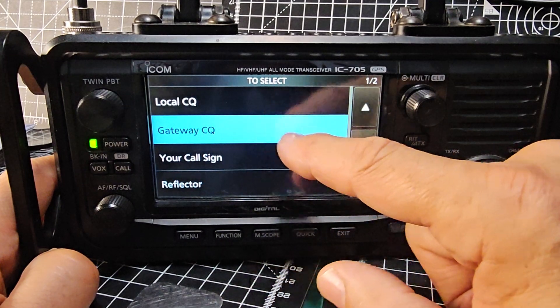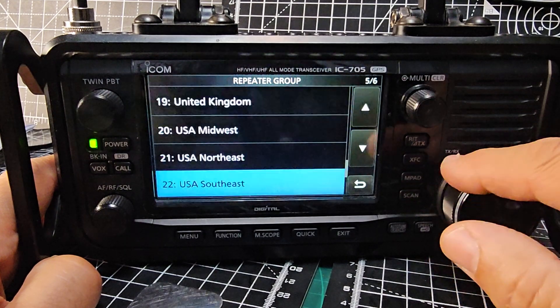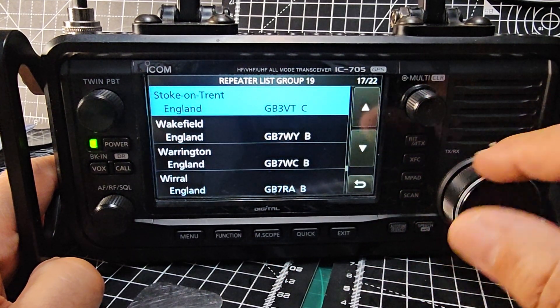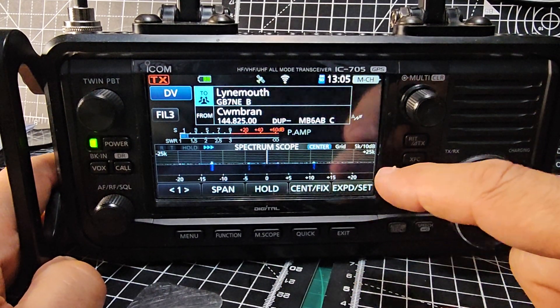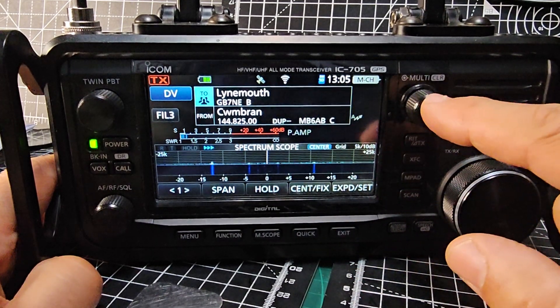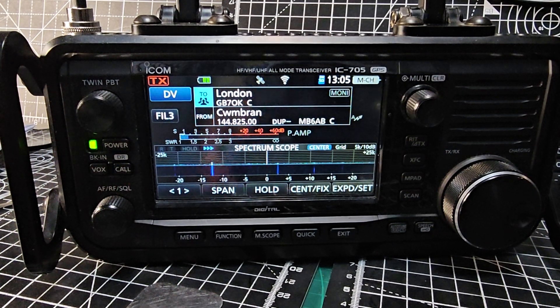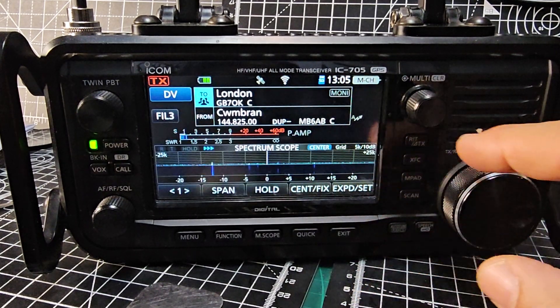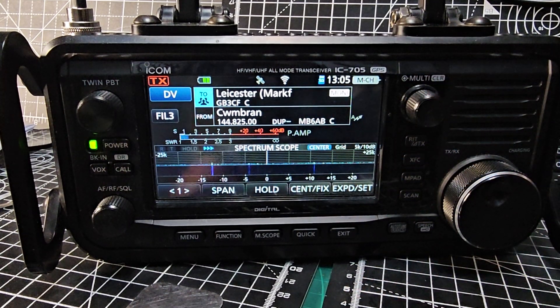Tap the top half and go to Gateway CQ — you can see that option. Tap up and down, choose Gateway CQ, then choose your area. There's my ICOM one. As you scroll through, see if Monitor appears — that means it is internet linked, but it might not be turned on. If it fails to connect, keep going. When it goes white, that means it's successfully connected.